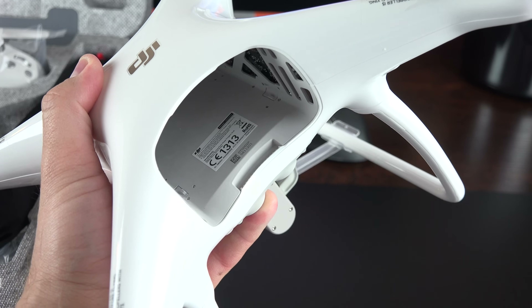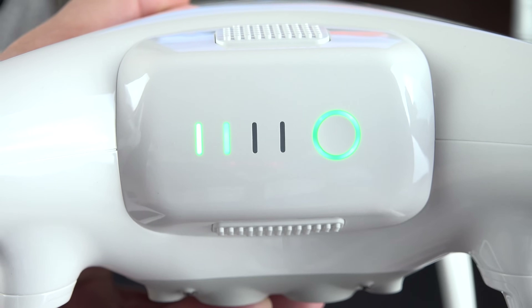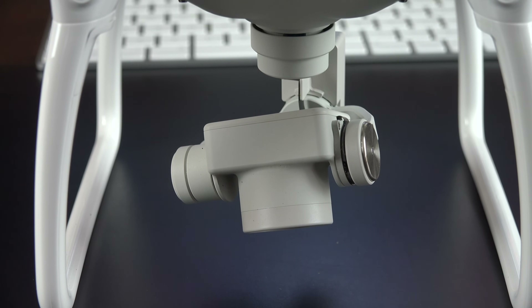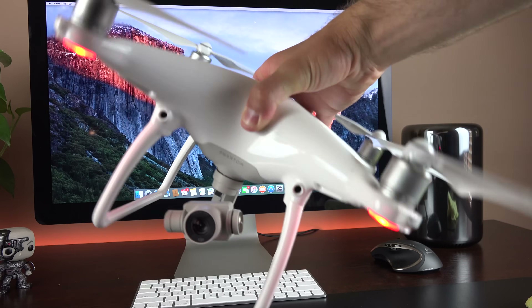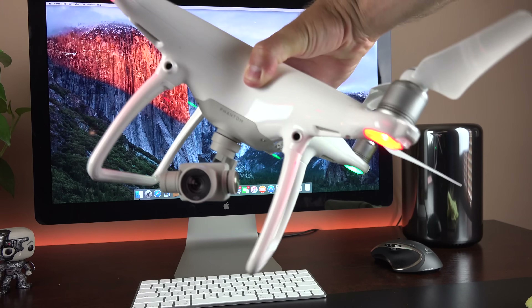Taking a close look at the DJI Phantom 4, toward the back we have our battery pack. We also have our battery status indicator on the back along with our power status. Down below we'll find our 4K camera, which records video at 30 frames per second. You can also record at 1080p at 120 frames per second. This is a three-axis gimbal, which keeps the camera very steady and allows you to pitch the camera in any direction.